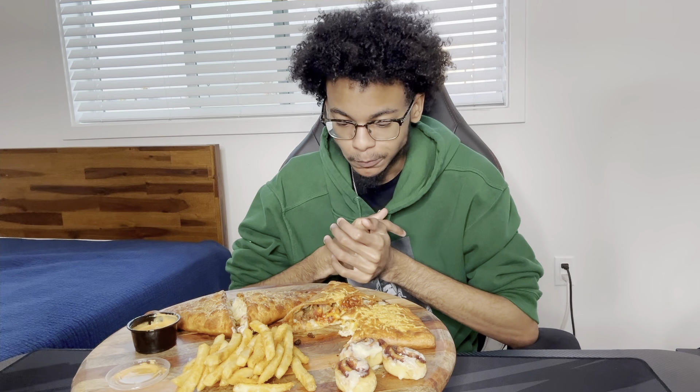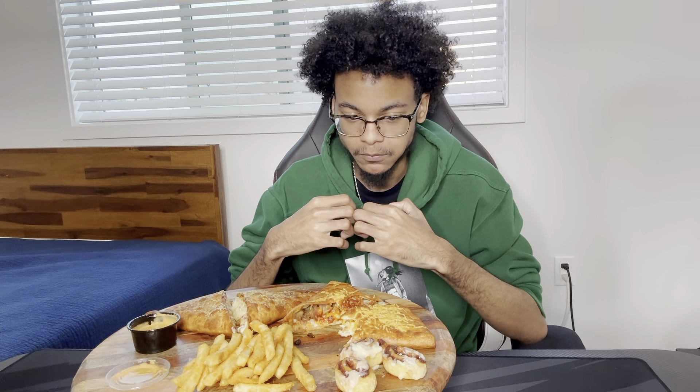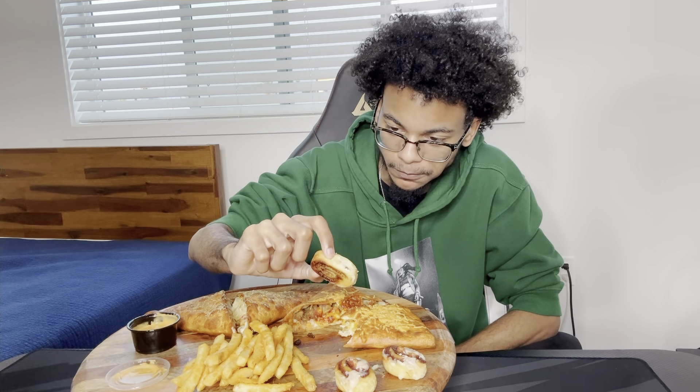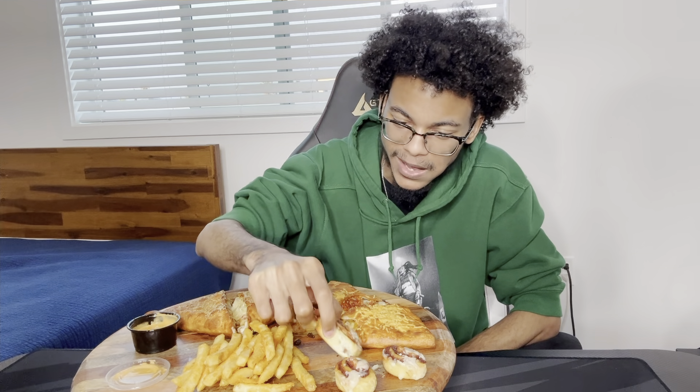It tastes good — it tastes like a cinnamon roll. It's small. The icing spreads out a bit more on one side; it's half iced and then half just like nothing. But it's not bad though.